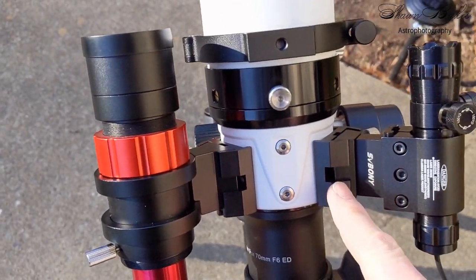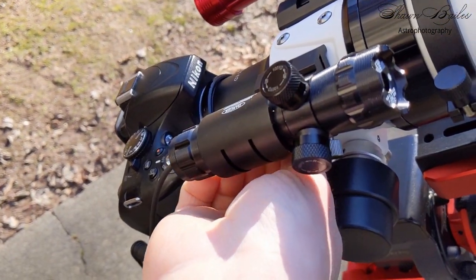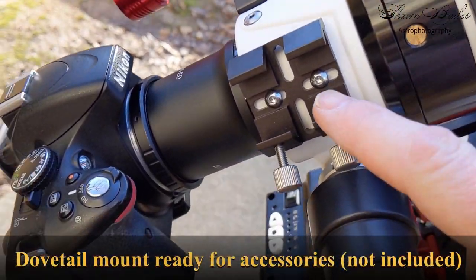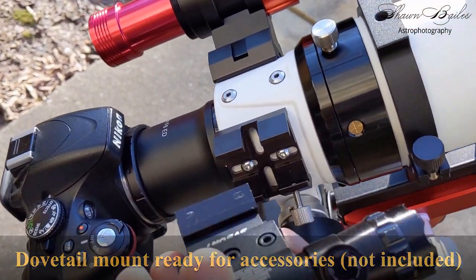One of my favorite things about the 503 are the two dovetail-ready mounts for your accessories. Whether you want to put on a finder scope, a laser pointer, or a guide scope, the SV503 has you covered. My personal go-to combo is a guide scope and laser pointer. And while the 503 is dovetail mount ready, they will need to be purchased separately.